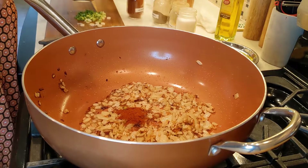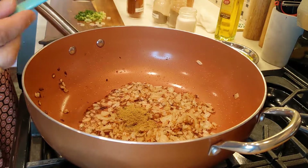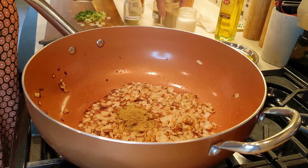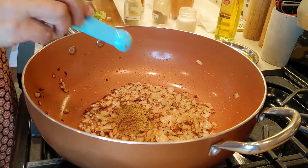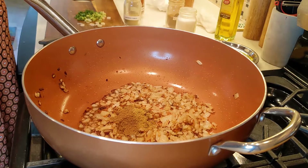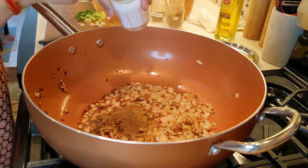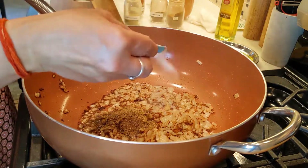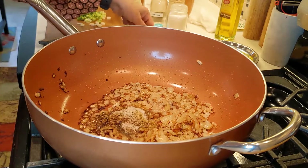Let's add our spices: half a teaspoon chili pepper, half a teaspoon coriander powder, half a teaspoon cumin powder, and half a teaspoon garam masala. We already added half a teaspoon salt when boiling our peas, and now we are adding the remaining half teaspoon into our masala.